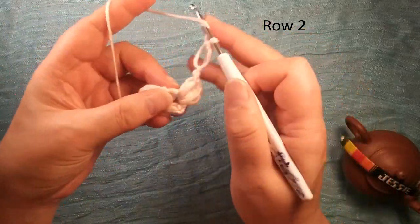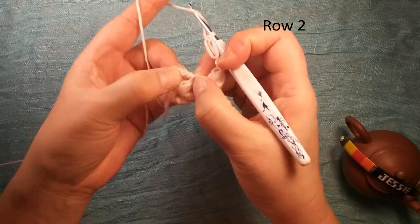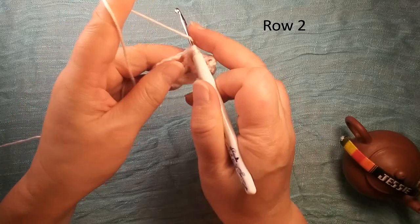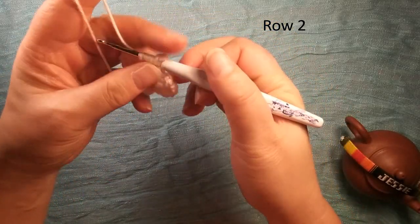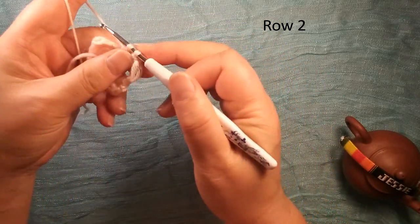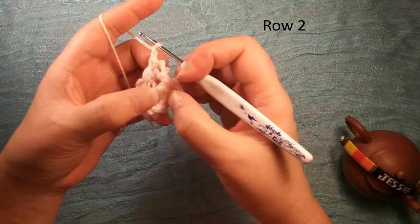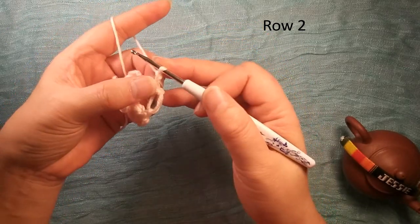We finish this, then we go to this second chain two space. We make a curve again — so insert once, twice, third time, pull through once, twice — finish one curve. Chain two. If you remember, between these two curves we use chain two.